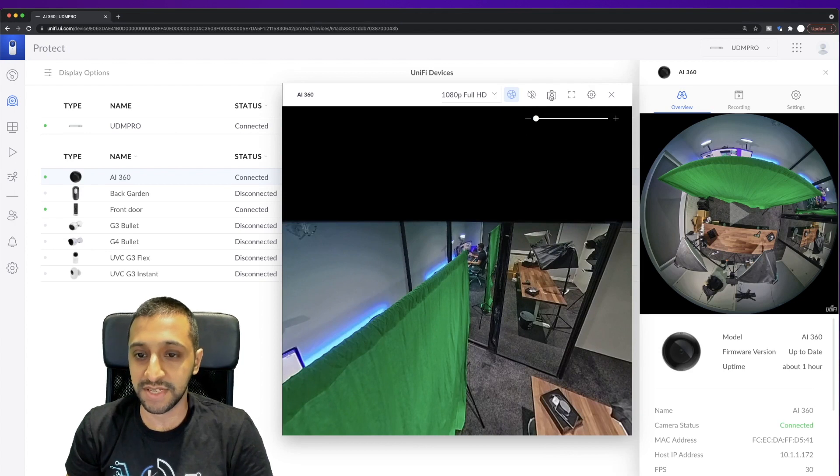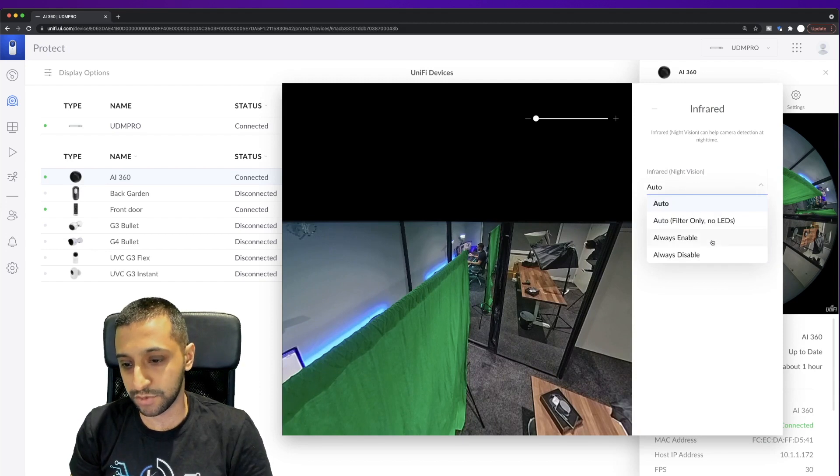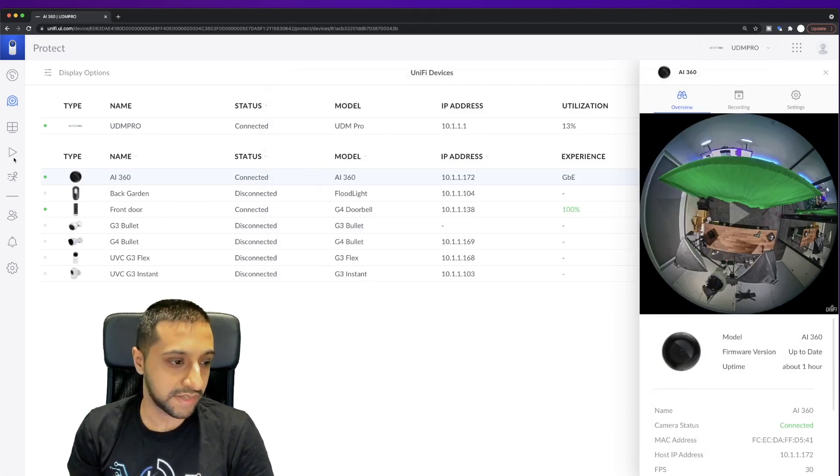Before closing the live view, you can take snapshots and make it full screen. In the image settings you can adjust HDR, infrared, and orientation. For infrared you can set it to auto or always enabled if the room is always dark — however you need it set up. Then we click done and close, and let's look at the playback.